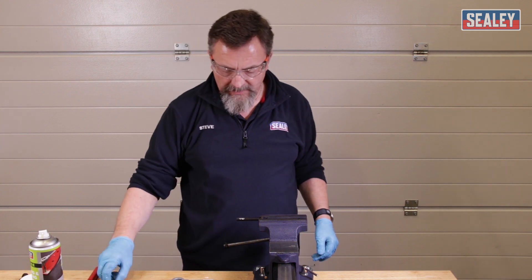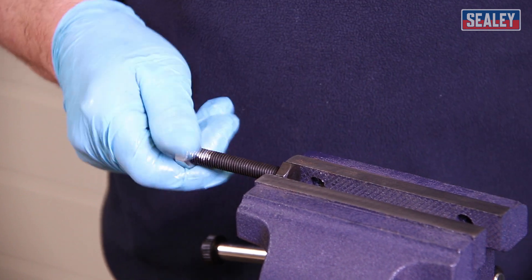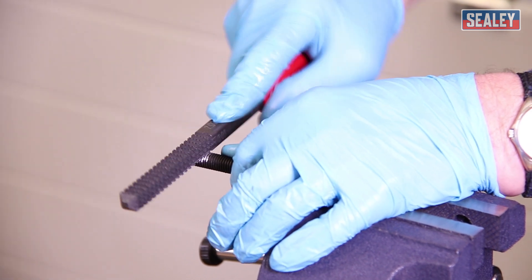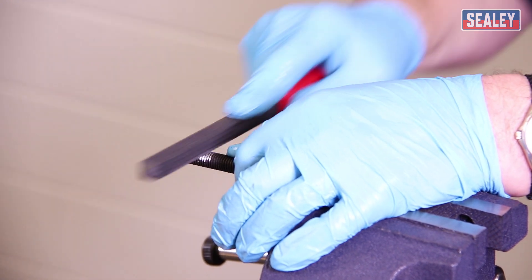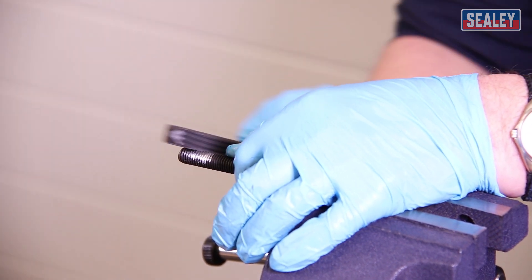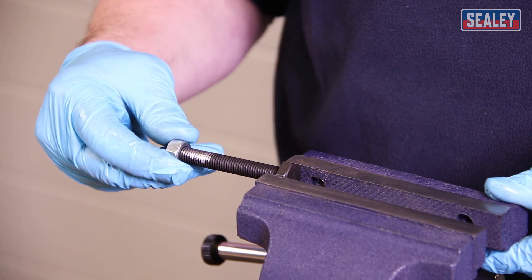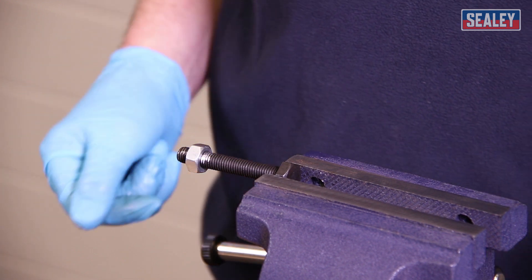Let's try this nut now and see if it's solved the problem. It screws on a little way, but there's a little bit more work to be done on this section where most of the damage was. I'm working my way around the thread because of the radius to it. Trying the nut again — and the thread is now restored.